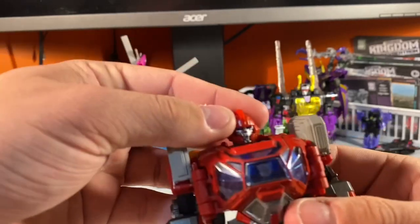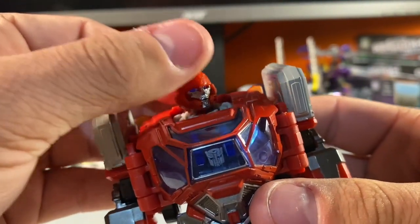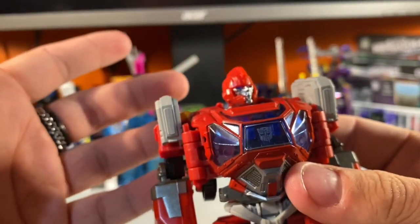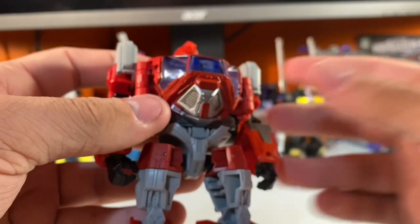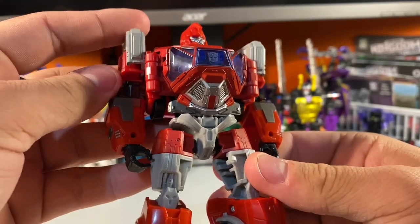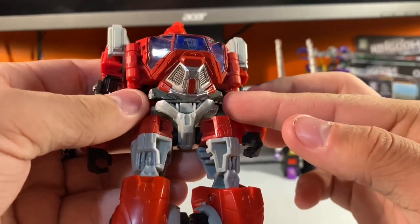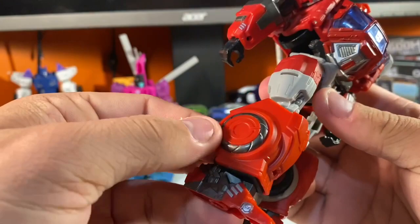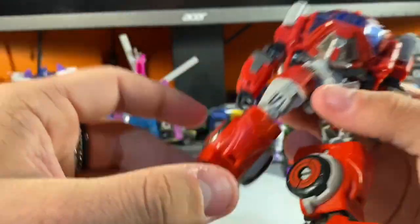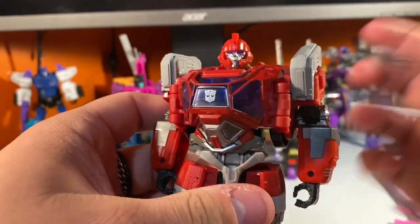Let's get into the paint applications on this guy. Looking at the face sculpt — very nice, very uncannily humanoid but also robotic, which fits the Cybertronian mold really well. We've got some nice molded and painted light grays, some shinier grays, a darker gunmetal gray on the legs, fake wheels painted in gunmetal, little paint applications along the feet, and on the arms we see a lot of this gunmetal gray.